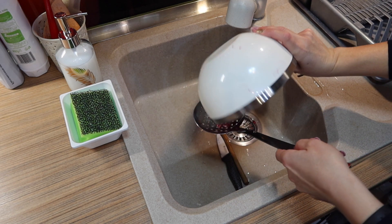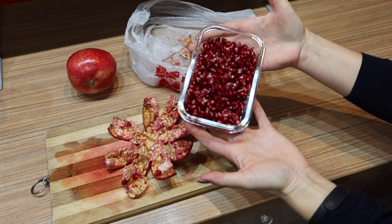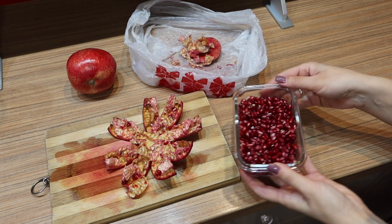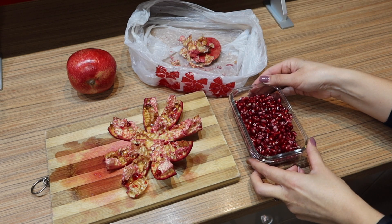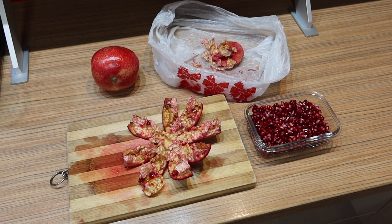Now you can use the seeds for your delicious dishes: salads, juice, smoothies, snacking, topping yogurt, oatmeal, ice cream, hummus, guacamole, or even add a festive touch to a glass of champagne or cocktail.